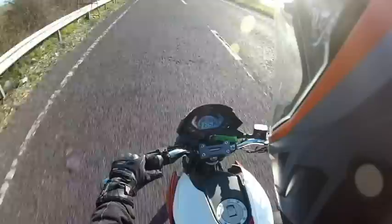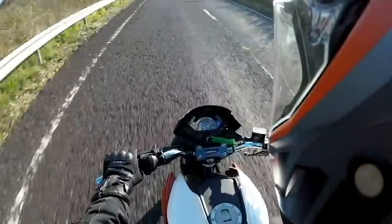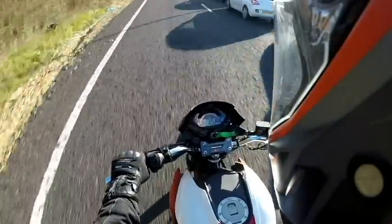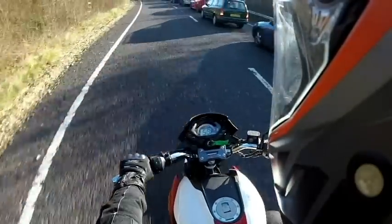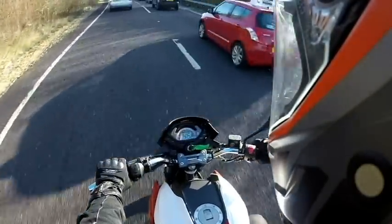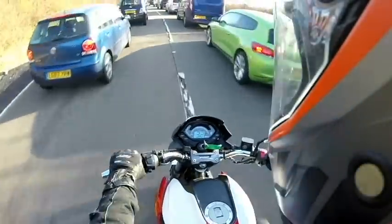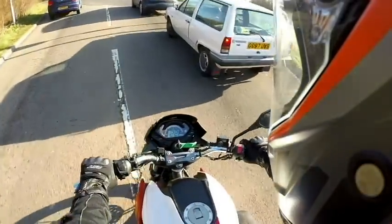So the headlights on the RS as well - it comes with LED side lights which are integrated into the headlight unit. Obviously it comes with your standard high and low beam. The headlights on this bike are very, very good. I've test-ridden bikes in the past where the headlights have been absolutely awful at night.